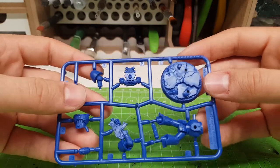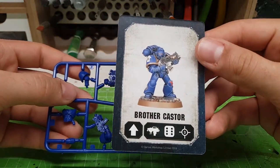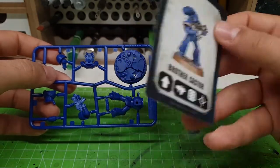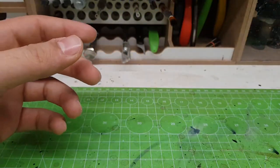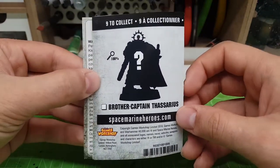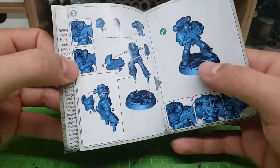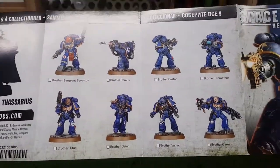This is the Space Marine hero with bolter. This is the pose — this is how he's going to look. Pretty cool! So we are looking for Brother Captain Thesarius next. Also inside is the instruction manual. Yeah, these are all the contents.